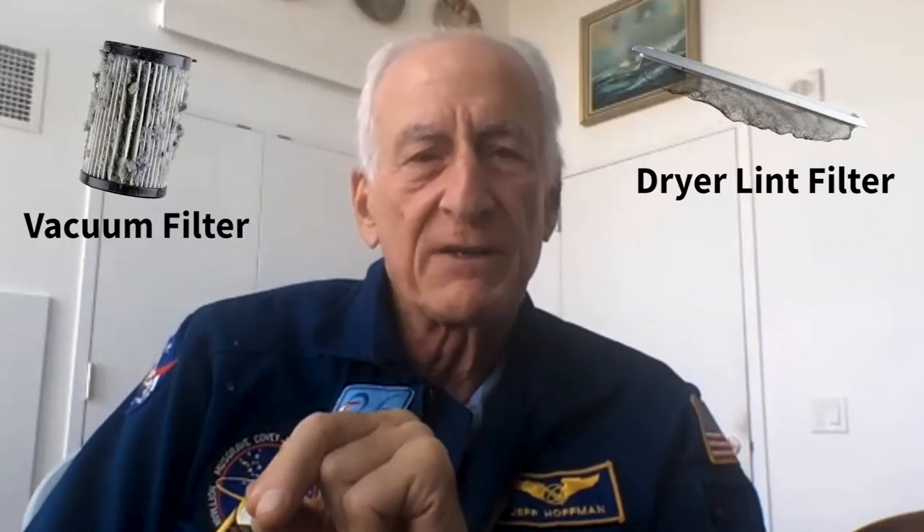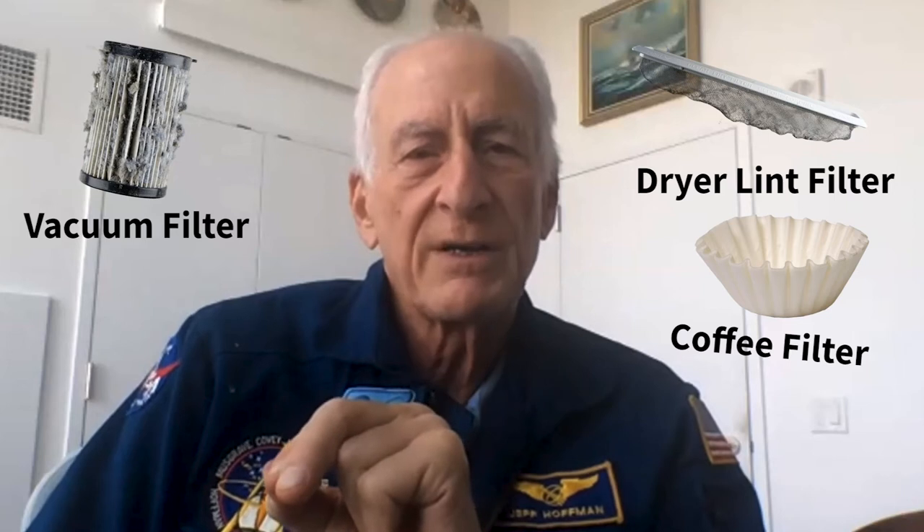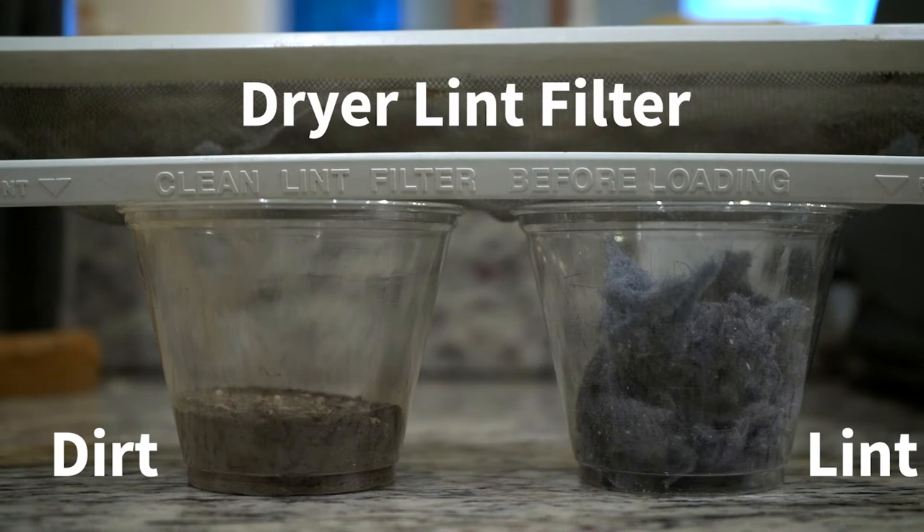Okay, Nord Anglia, I've got a challenge for you, for the teachers and students. Learn as much as you can about different kinds of filters, how filters work, and then perform some laboratory experiments to look at the actual operation of these filters, filtering out different types of material.